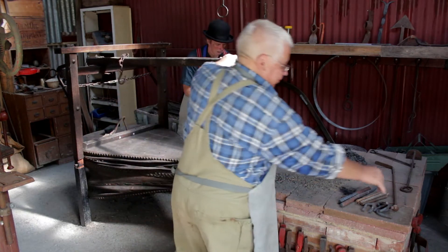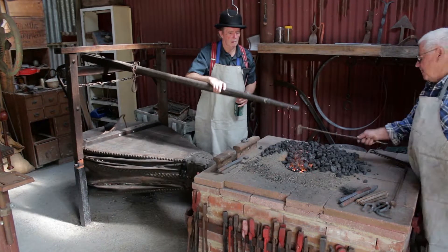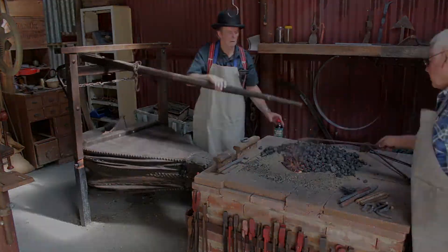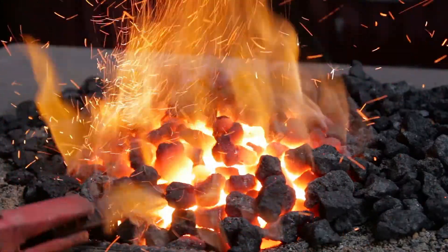The forge is used to heat up iron or steel. The constant compressed draft of air from the bellows and the fuel intensify the flames by an increased oxygen level. This heat enables the blacksmith to fashion the steel into the shape of the repair that has been commissioned.